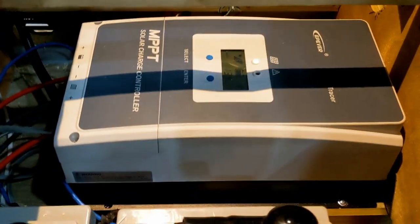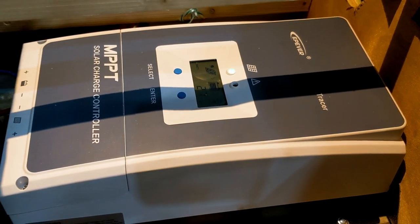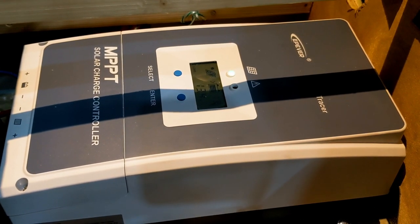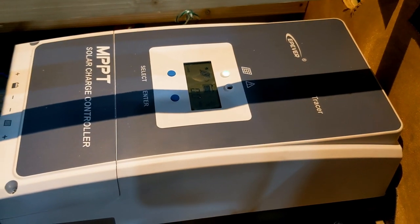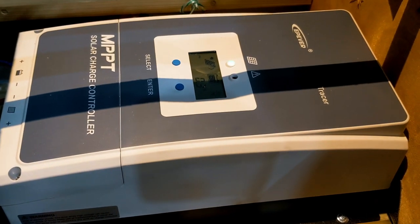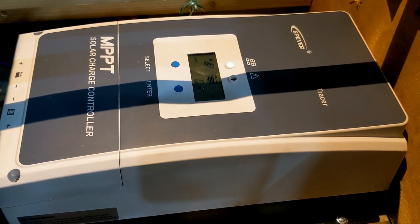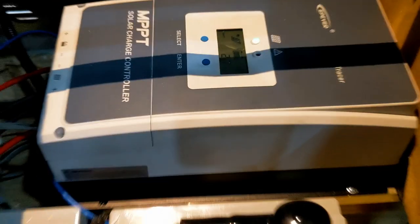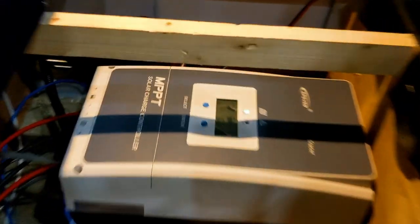It looks like we have a new solar charge controller — MPPT — and this is going to give you a lot more capability to bring in the power from the solar panels to the batteries. Now let's go up here because there's a controller on the solar box, but there's also another one up here.